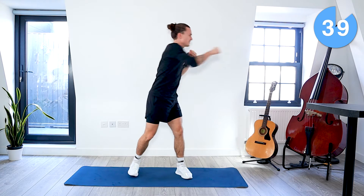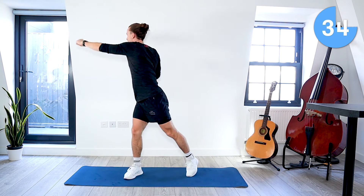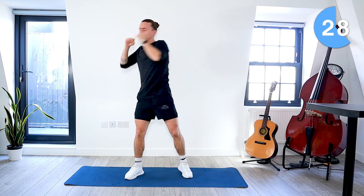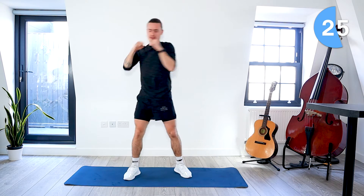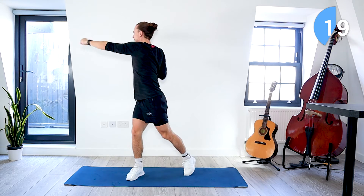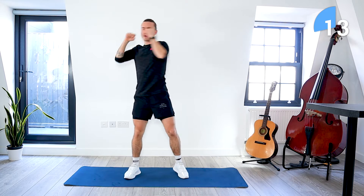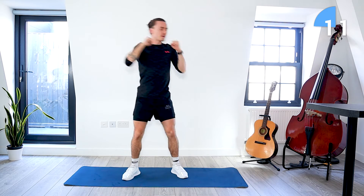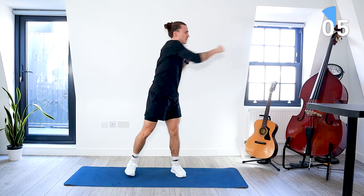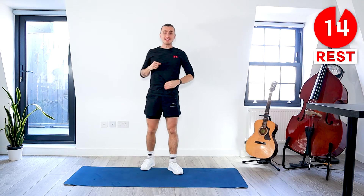I'm just starting with these side punches. Get that nice twist in the torso — it's going to bring our heart rate up. It's also a bit of a nice dynamic stretch to start with. We've got about 10 seconds left. 15 seconds rest.